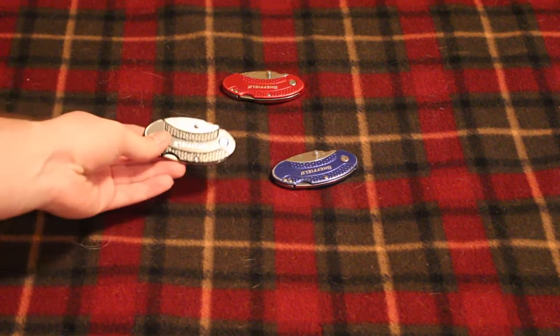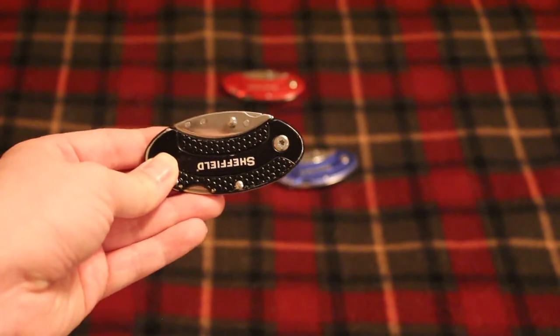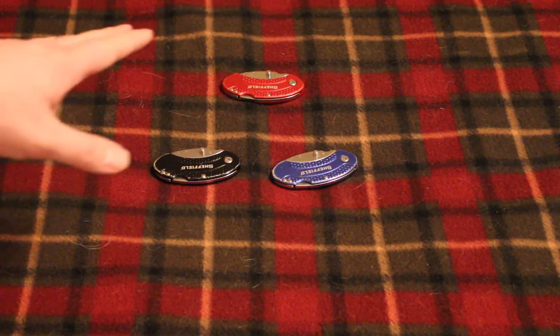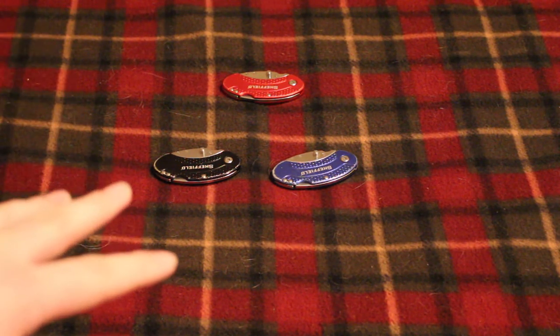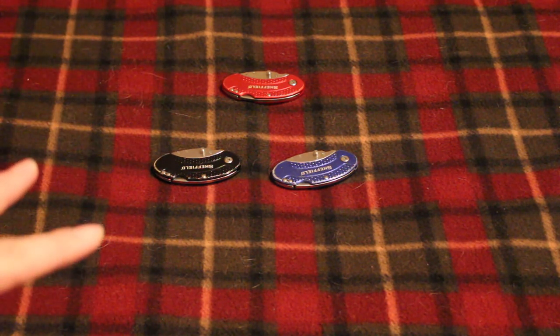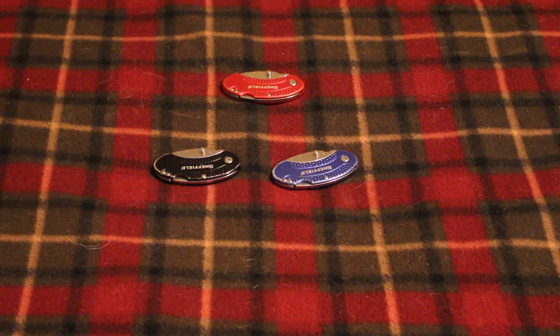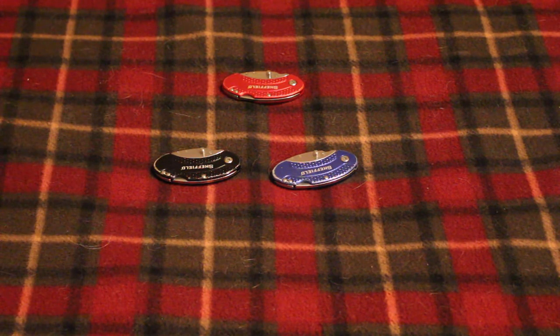If you're in the market for a good inexpensive folding utility knife, check out these Sheffields. They usually come in a two-pack at Walmart — blue and black, or red and blue. Usually around ten dollars. I came across this one where they had a bunch of two-packs on the shelf, and then there was a random bonus pack with three knives for the same price. That was a no-brainer — three knives for ten or eleven dollars is a killer deal.